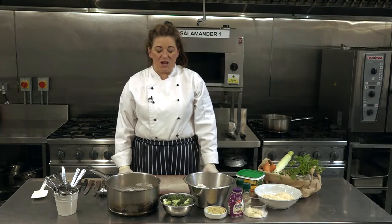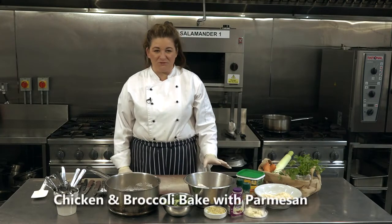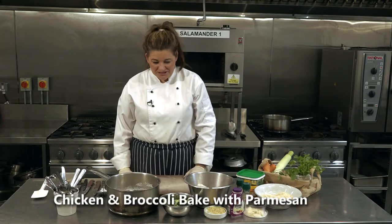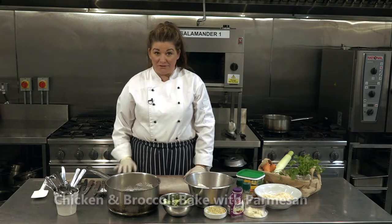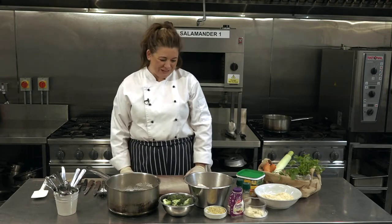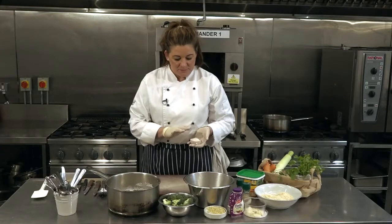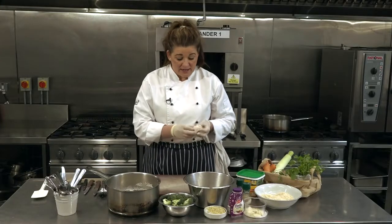Hello and welcome to today's lovely heartwarming recipe which is chicken and broccoli bake. This is one of my personal favorites and you can tend to over make it too often, but anyway let's see what's in store. We have some chicken — I have chicken fillets that I have cut into chunks, nice and chunky.